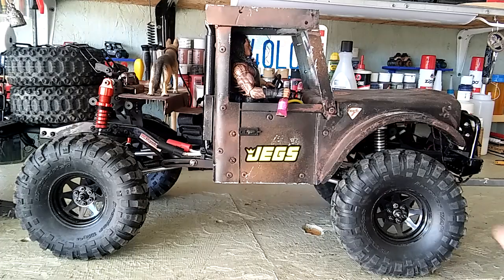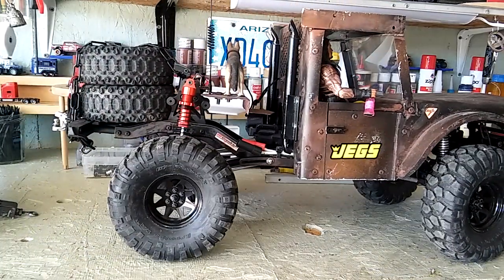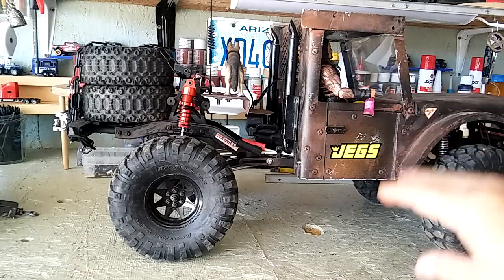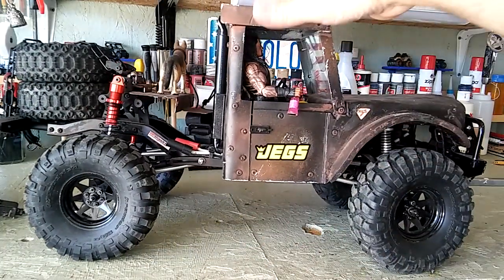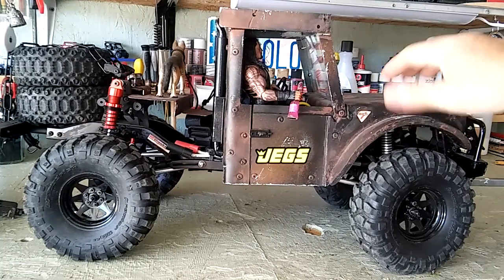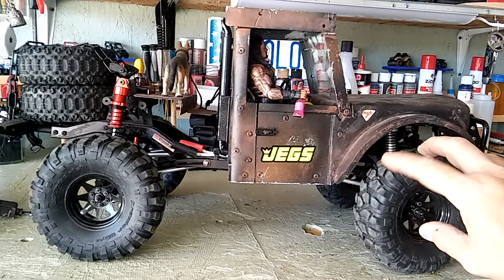I'm here in the RC garage and I wanted to show this — what I call Jethro's truck. It's one of my favorite trucks I've built. The body is hand-built, everything scratch-built, and it's on a Gen 8 platform.